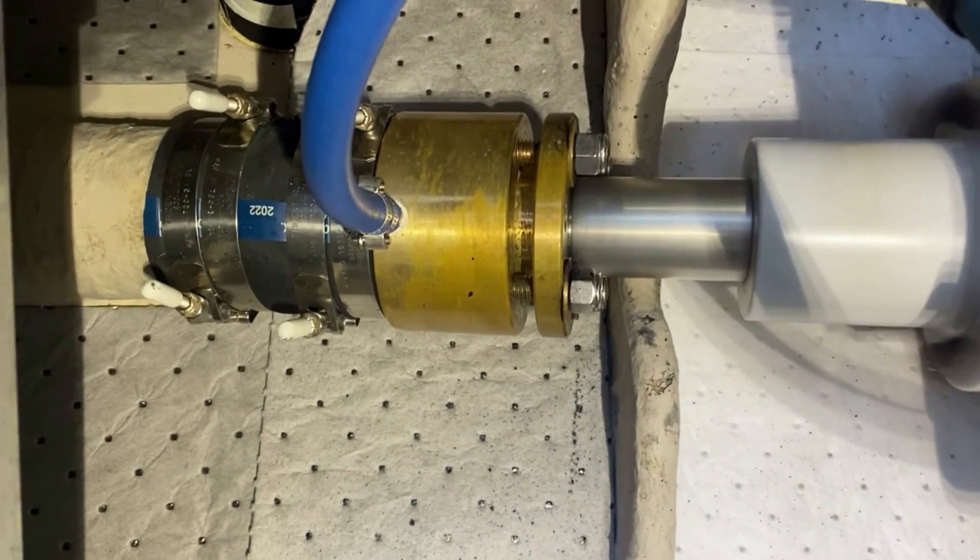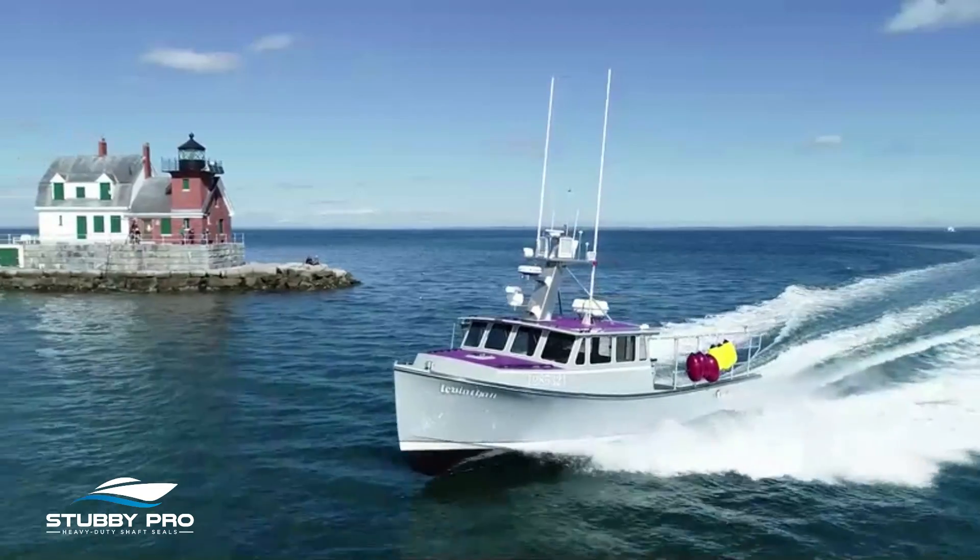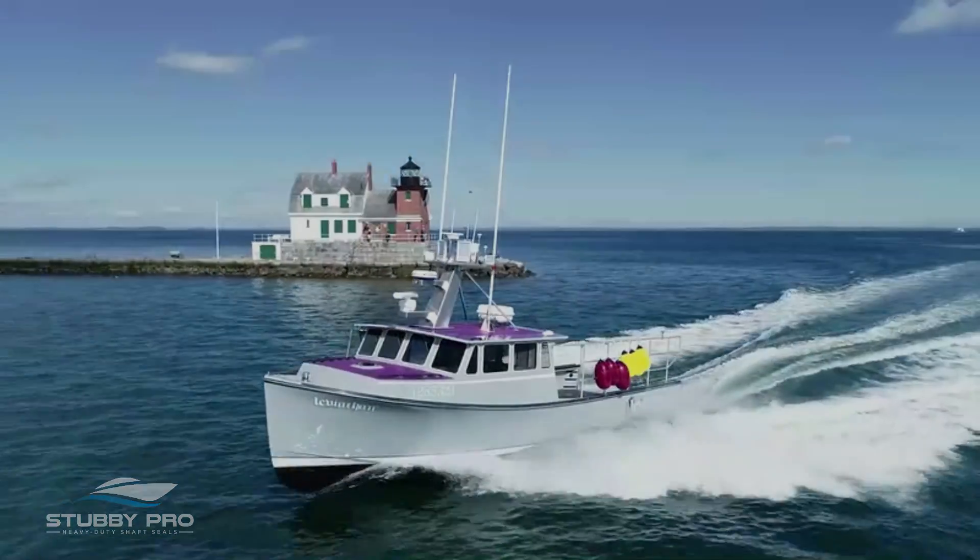Simply put, the Stubby Pro is better. It's time to go beyond dripless. Upgrade your shaft seal to a Stubby Pro and get the peace of mind you and your crew deserve.